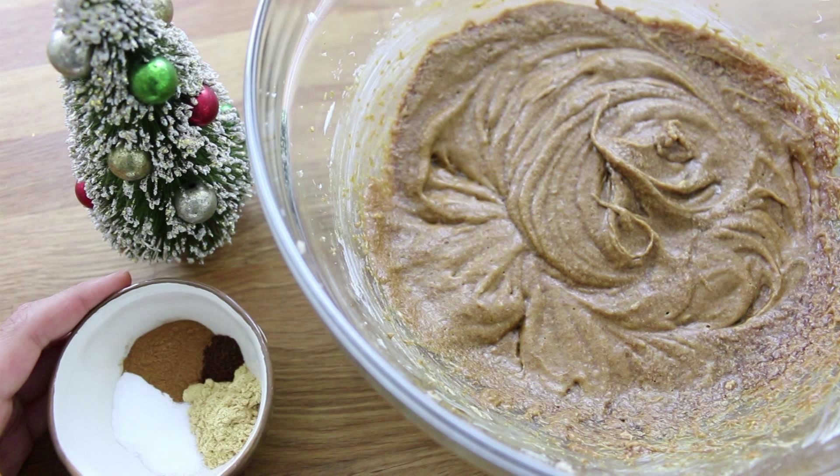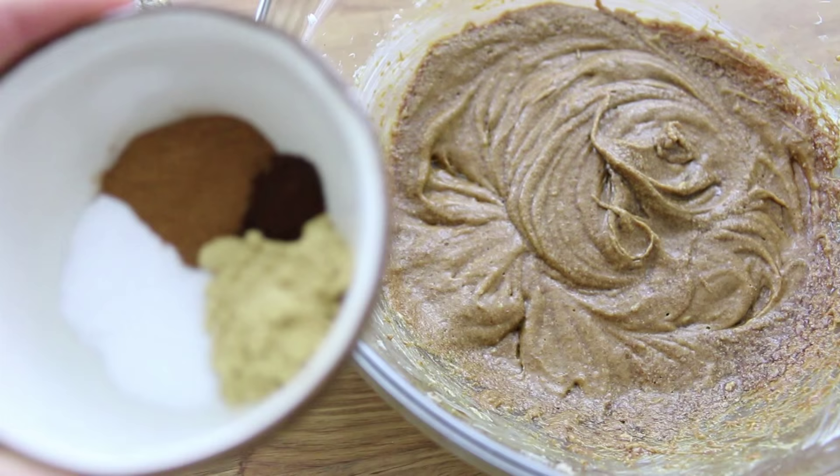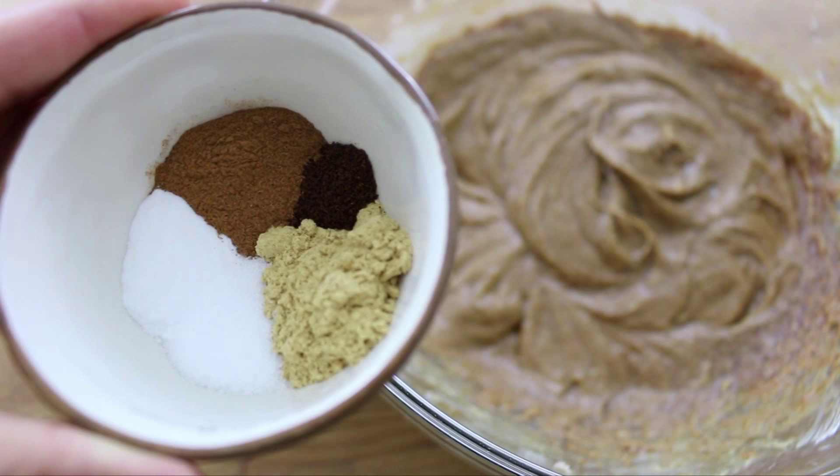Now you're going to add your spices: one and a half teaspoons of cinnamon, one and a half teaspoons of ginger, a quarter teaspoon of cloves, half a teaspoon of baking soda, and half a teaspoon of salt.